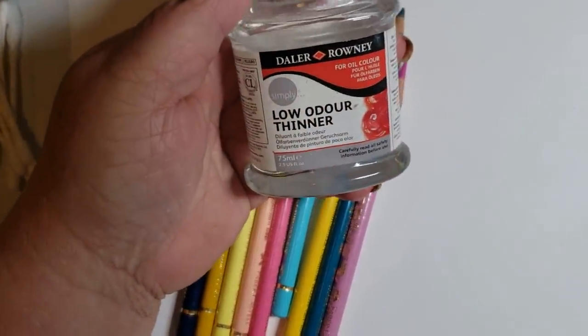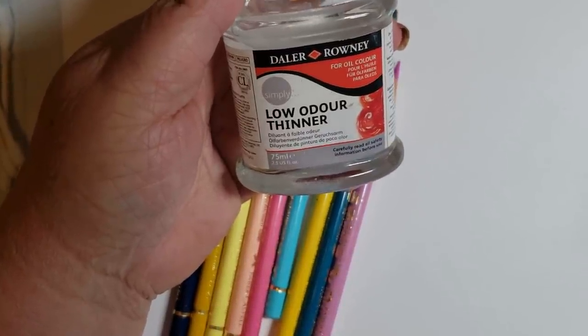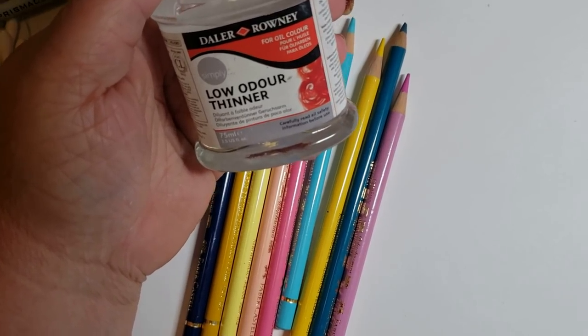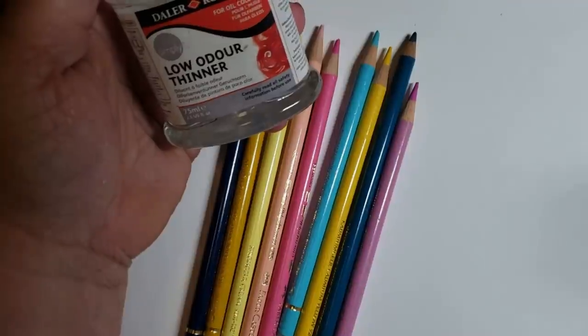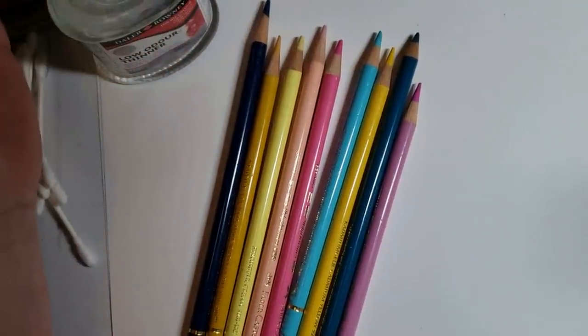This is called Daler and Rowney Low Odor Thinner. This is not the same as Mineral Spirits, which is here. I don't use a lot of Mineral Spirits in my pictures, and for a lot of really good reasons.